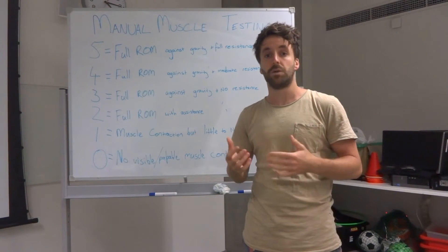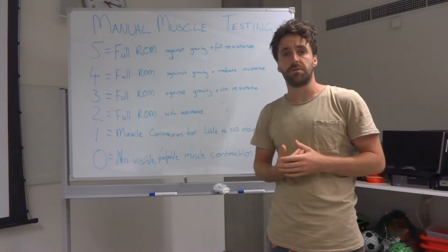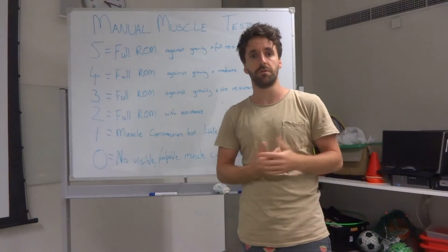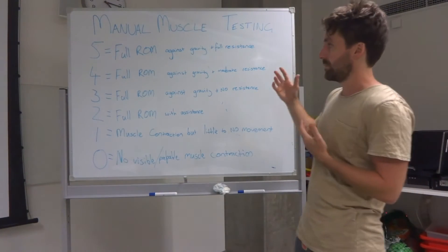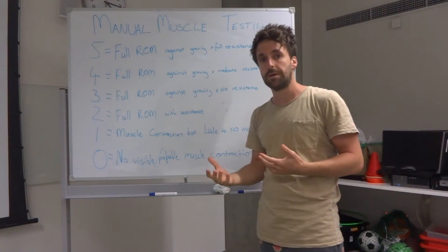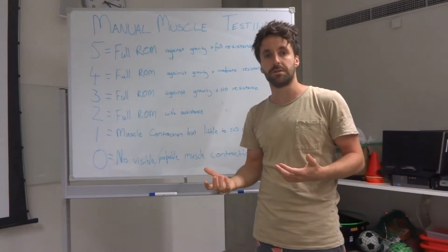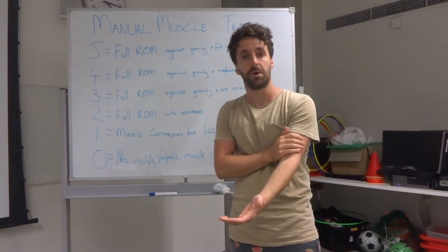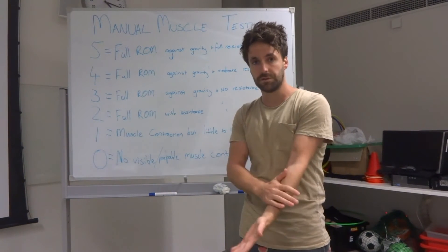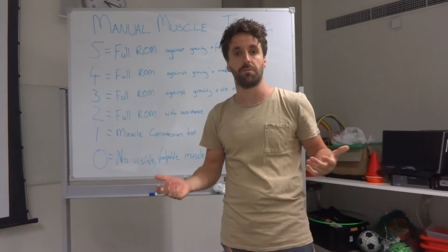Firstly, I want to talk you through a technique called manual muscle testing. We've got a few things written on the whiteboard behind me here. This is a grading system which typically in the past has been used by physios or doctors in a clinical population to grade the strength of a muscle contraction. It's graded by a therapist out of five. To get a five, the muscle must contract through full range of motion against gravity and against full or complete resistance. For example, testing elbow flexion — can the biceps contract against gravity through full range of motion, and if resistance is applied by a therapist, can it still move through that range of motion with no problems? That is where you get a five.